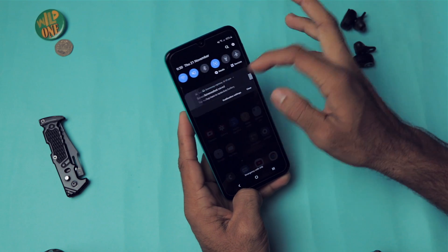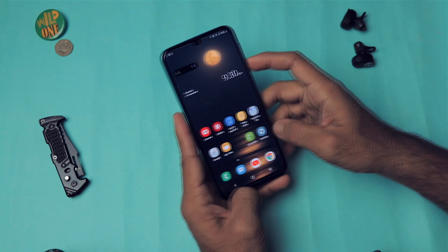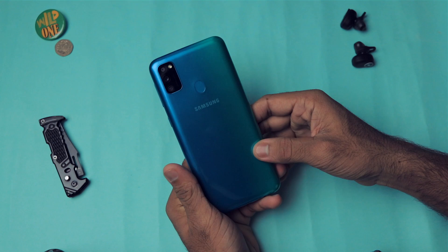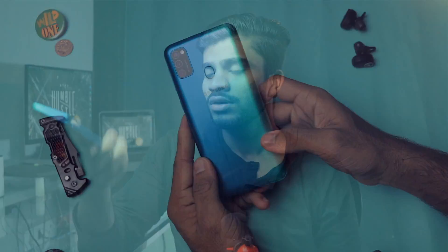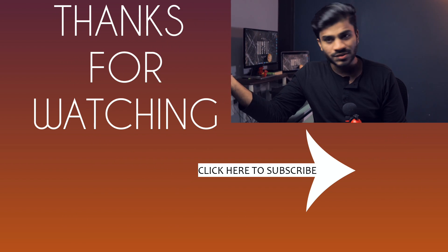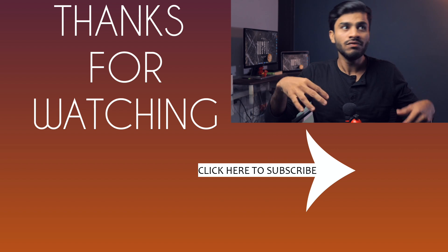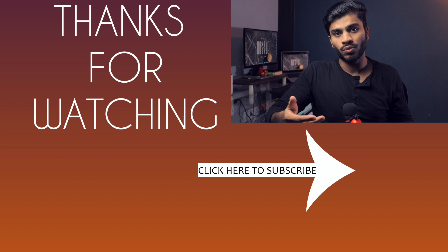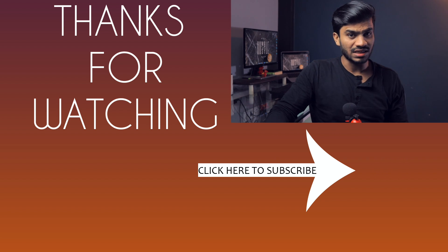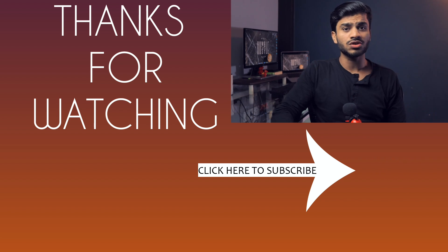Those are all the features covered in this video. If you know any other amazing features, feel free to share them in the comments — it will help other viewers too. If you found this helpful, hit the like button and share with friends who own the Samsung Galaxy M30s, M20, M20s, or any One UI Samsung device. Subscribe with the bell icon to get notified of new videos. Thanks for watching!